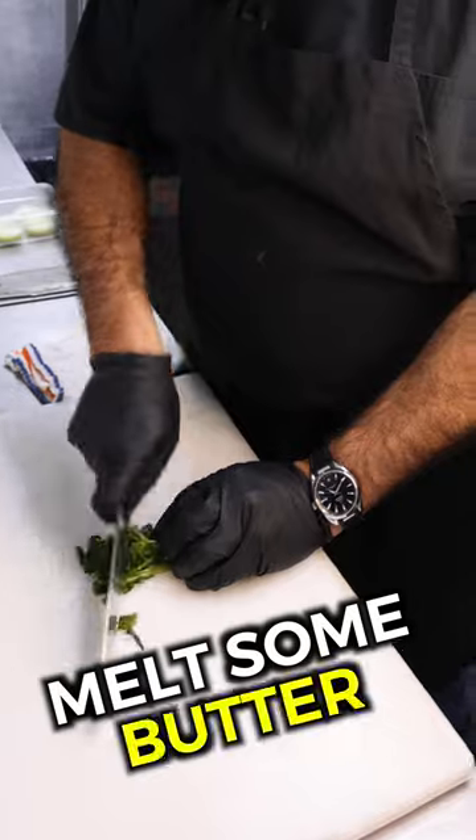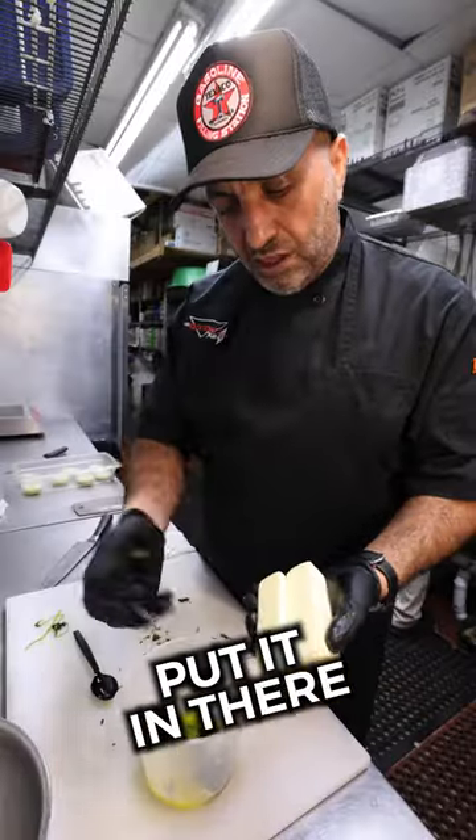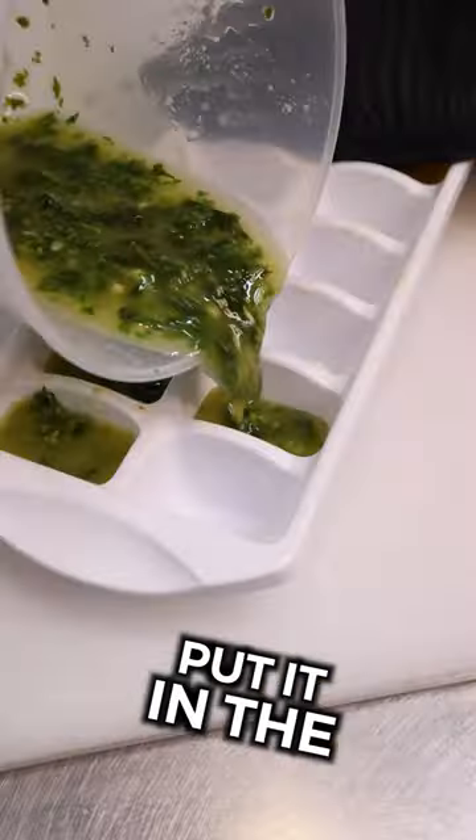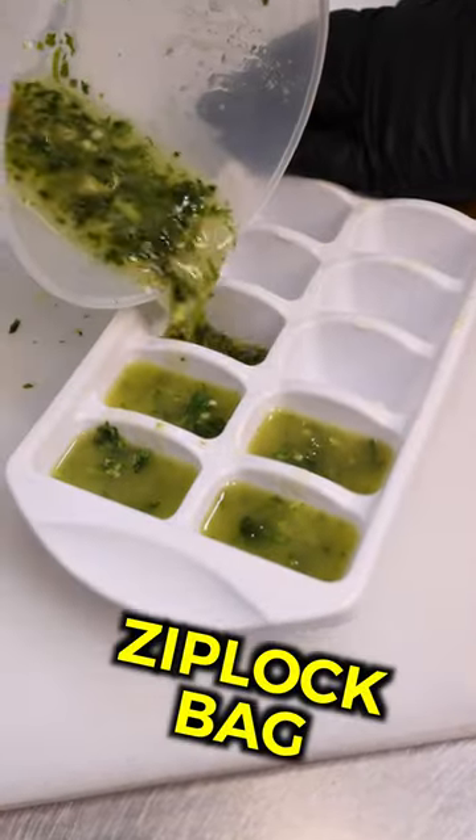Take any herb that you like, chop it up, melt some butter, take your dying herbs, put it in there, put any spices that you like, put some garlic in there if you like, just mix it up, put it in the freezer, then afterwards put them in a Ziploc bag.